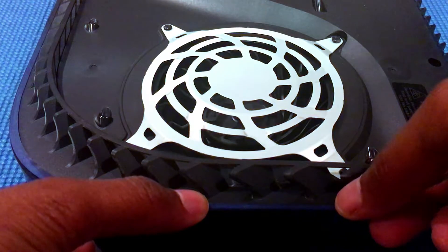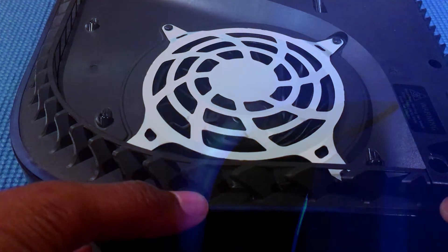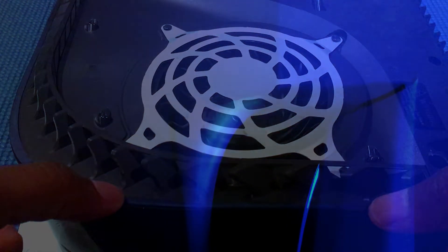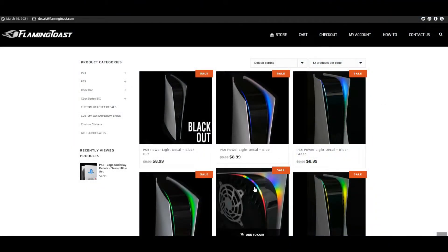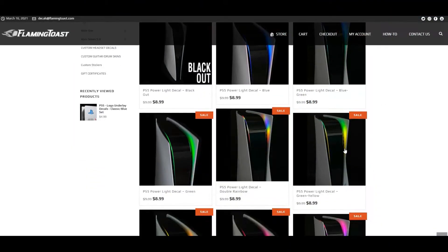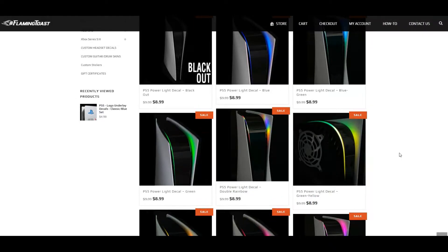This was the first customization I did to my PS5. My PS5 now showcases a nice blue color while I'm playing. The company I bought them from is called Flaming Toast, and they provide a variety of colors cut from premium, removable adhesive vinyl. I will leave a link in the description to their website so you can check them out.